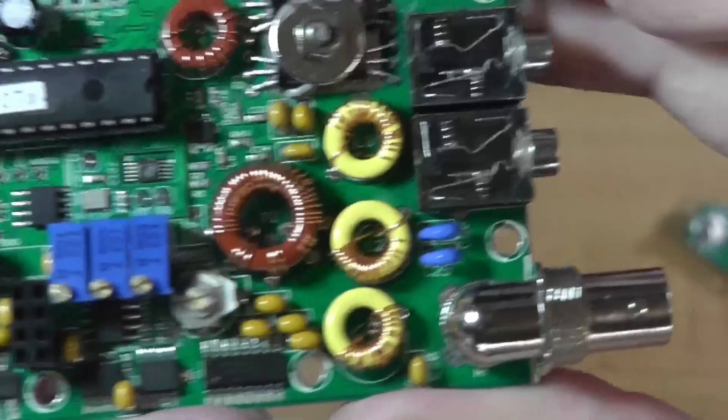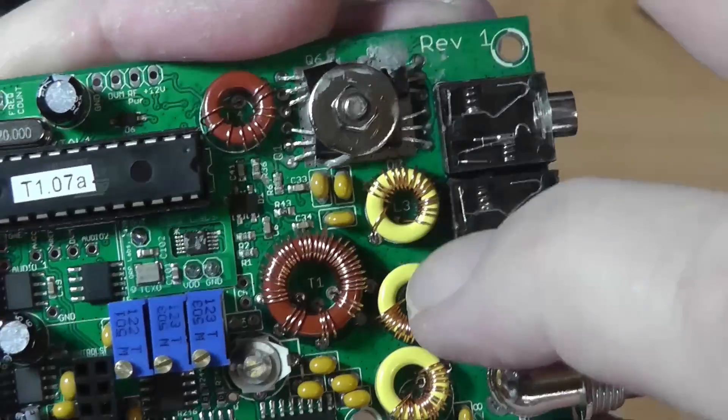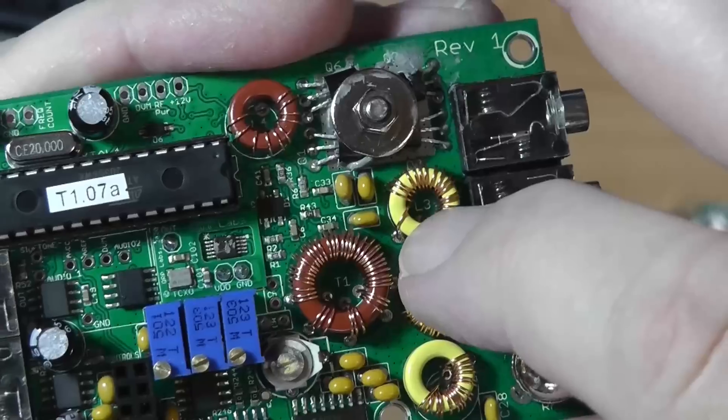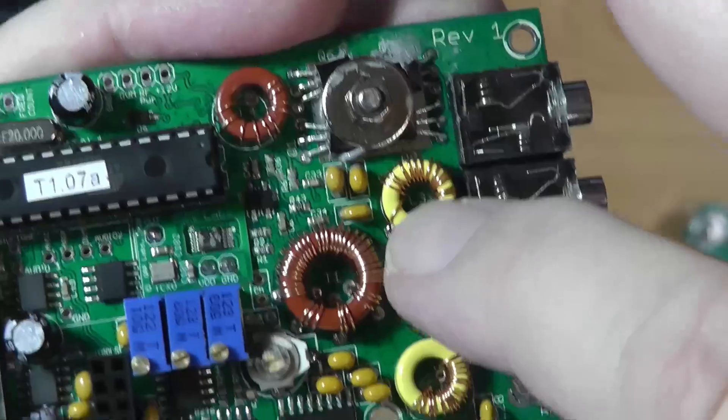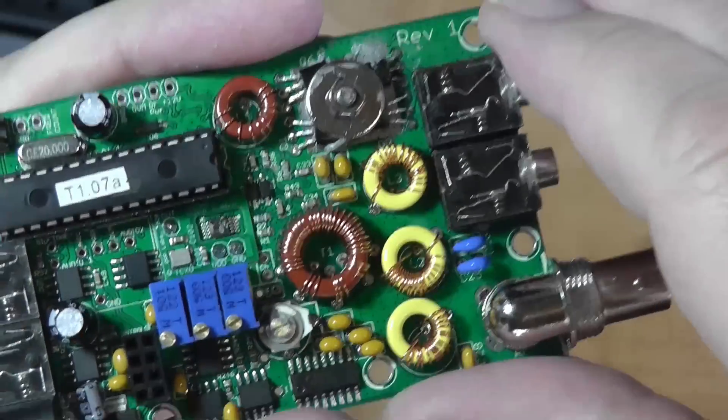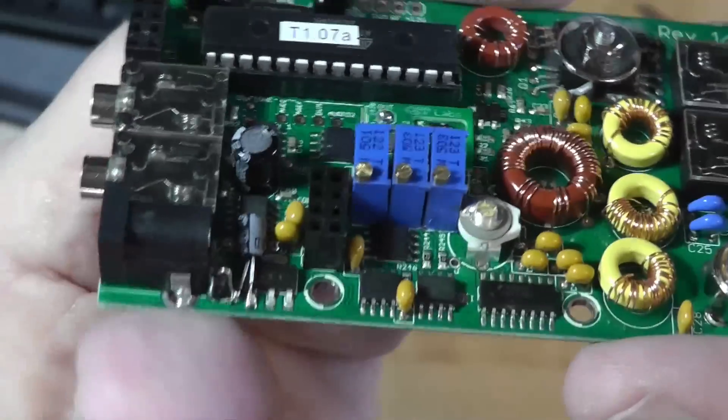Now the part that needs adjustment for transmitting is one, two, three coils. What we do is spread out the coils on these until we get five watts out. Right now I measure one watt out and I want five.